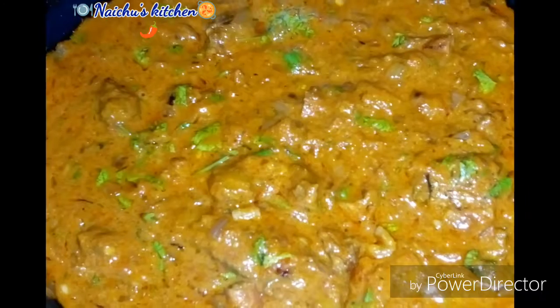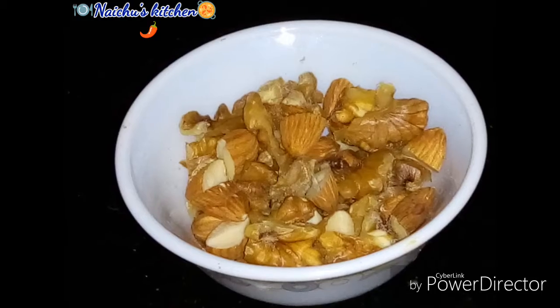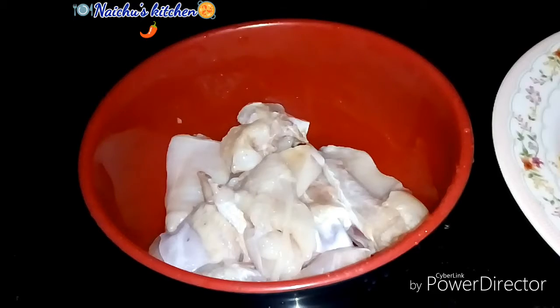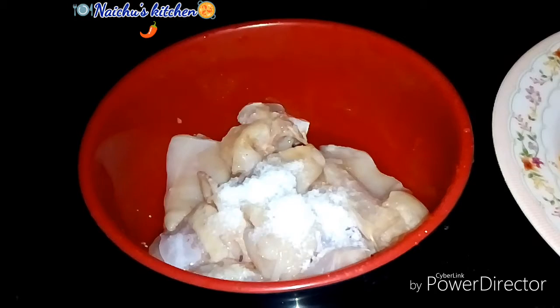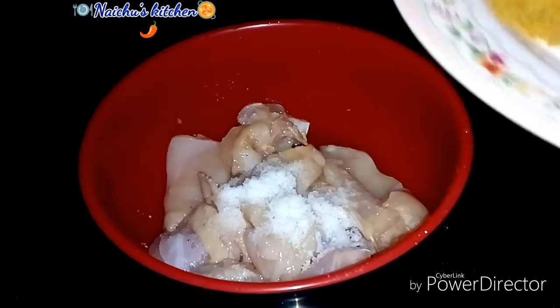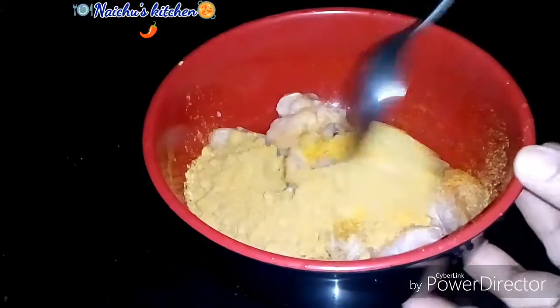We are going to eat chicken. We are going to eat fresh cream. 1 tablespoon of chicken, 1 teaspoon of chicken, 2 tablespoons of chicken, 4 teaspoons of chicken, 1 teaspoon of chicken. We are going to add our chicken for 15 minutes.